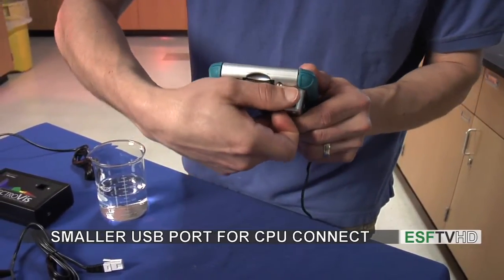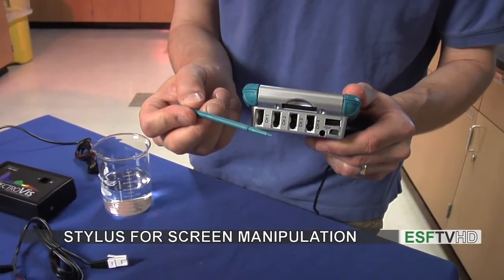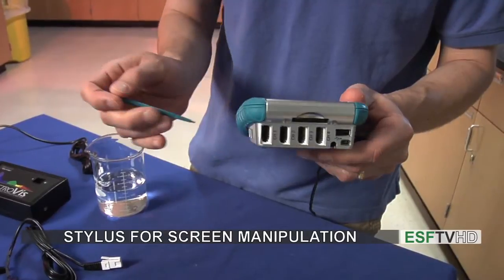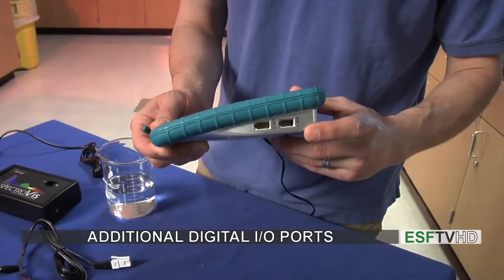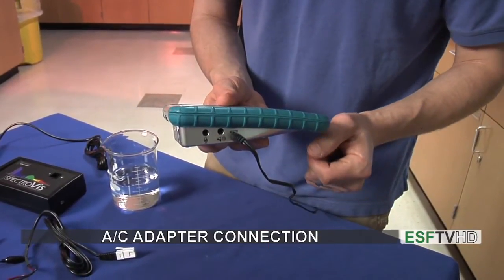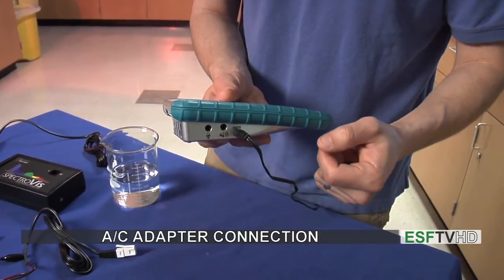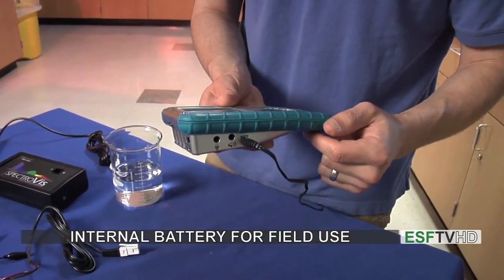Very importantly, hidden in here is a little stylus. If we pull this out we can use the stylus to tap on the screen. On this side of the unit we have digital inputs which we're not going to end up using in the lab at all. And on this side we have the port for the AC adapter. The unit does have batteries in it so we can use it on battery in the field, or we can use it plugged into power when we're in the lab.